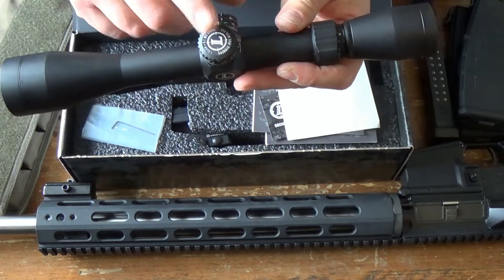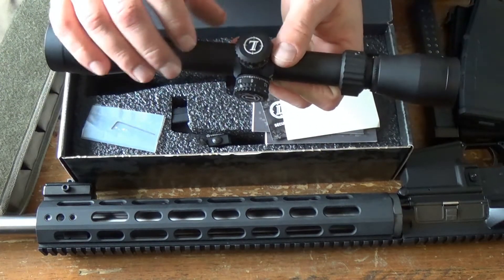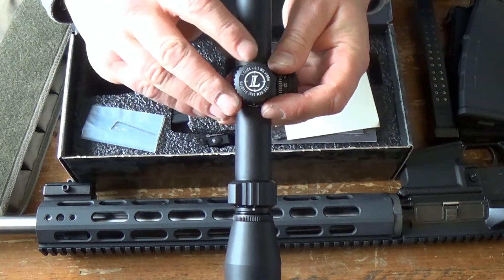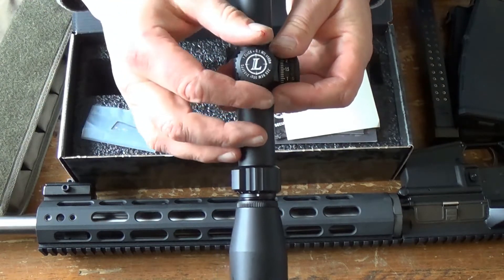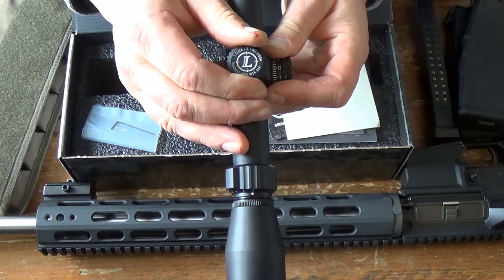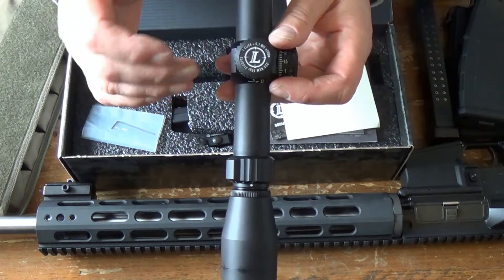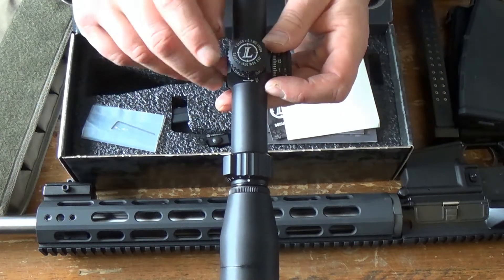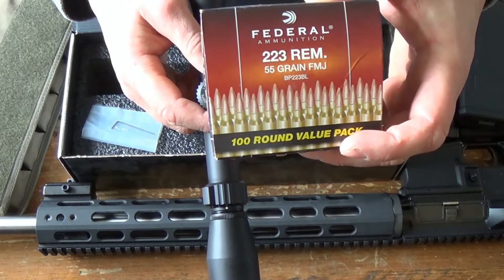And then we have just two turrets right here. We have elevation and then windage over here on the side. You can see we got a tenth of a mil MOA per click, and the clicks are really nice on here — you can hear them, they're very positive quick clicks. For a tactical scope — and that's what this is, obviously made for an AR-15 — it says 223 Remington 55 grain on there, and that's what we're going to be shooting today when we sight this in.